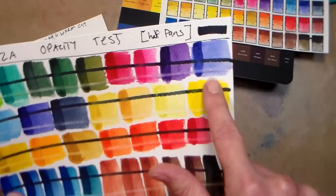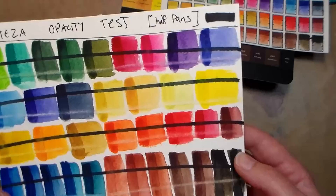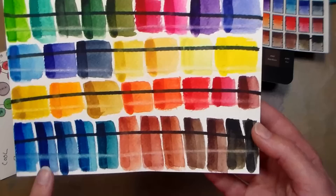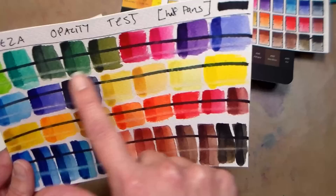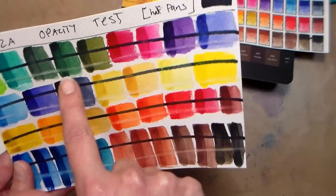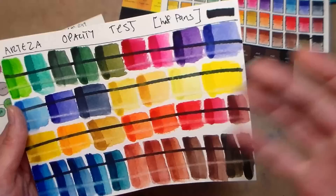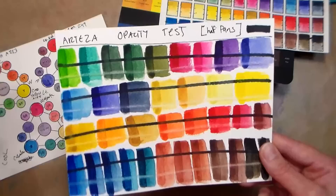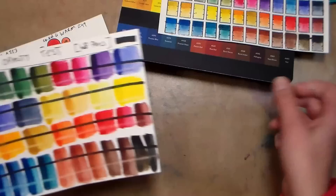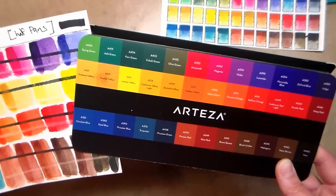I also did a lifting test and as you can see they do stain the paper quite a bit. That could be because the pigment particles are ground really fine, or it could be that they're more dye-based than mineral pigment-based. Certain pigments stain more — especially your cyan colors, your phthalo cyans, your quinacridones — those tend to stain. But we're also seeing staining over colors you typically don't see stain as much, like olive greens. And this color here, which is the closest to ultramarine blue, actually stained quite a bit. When I was doing some painting — I'll show you in a minute — lifting clouds in a sky did not lift back to white bare paper like it would with a lot of ultramarine blues.